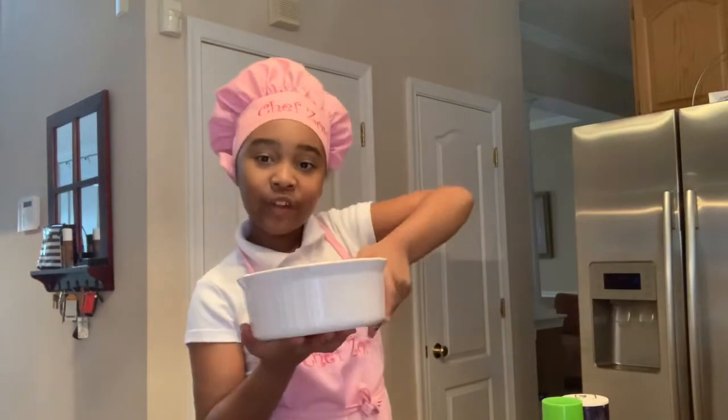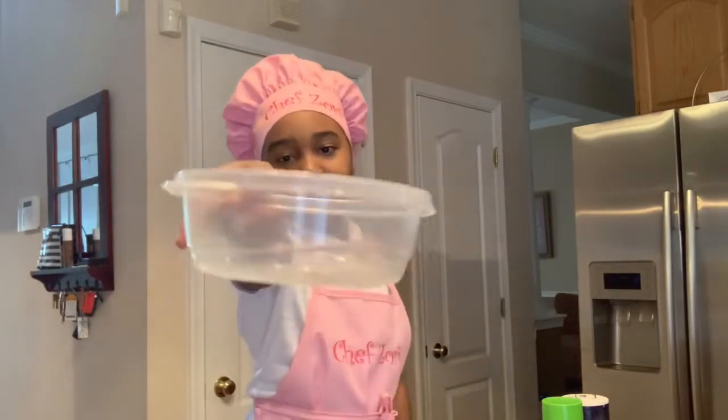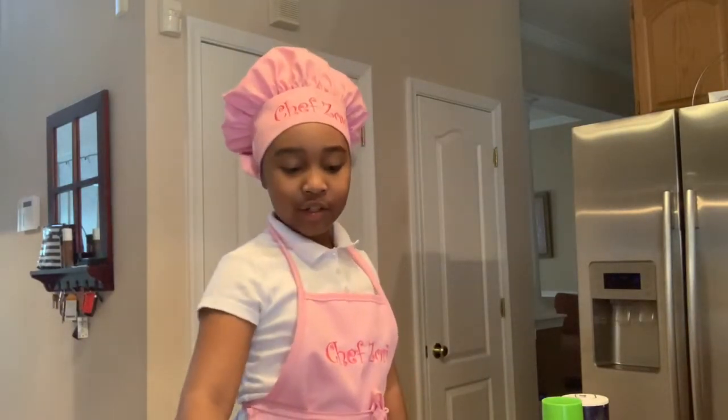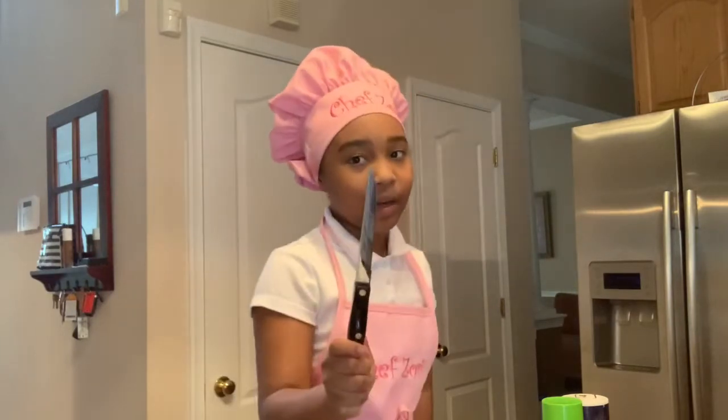You'll also need a lemon squeezer, a bowl to put all your guacamole ingredients in, a bowl for your trash, a spoon, and a sharp knife. So let's get started.